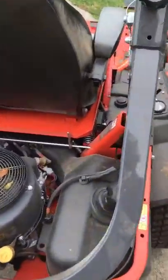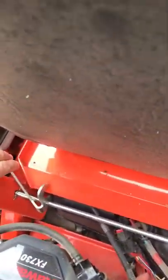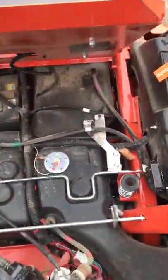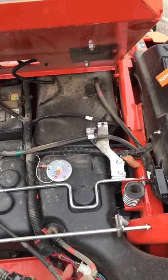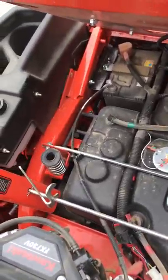The gas tank on this mower — part of it is right here, and here's your lever to lift the seat up. You can see the rest of the tank up under the seat. It's got a very large tank — I believe it's 11 or 11 and a half gallons — so you don't have to stop constantly and fill it up.